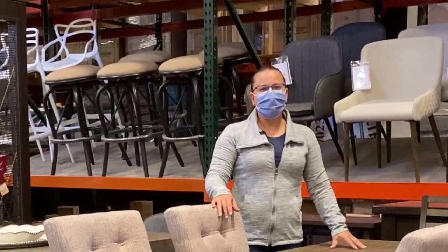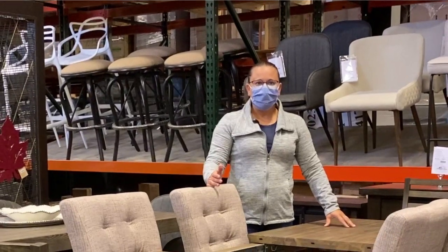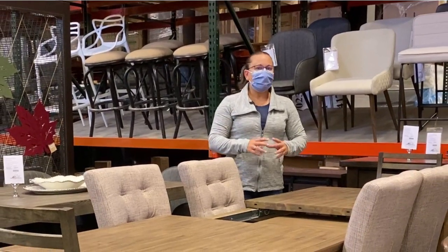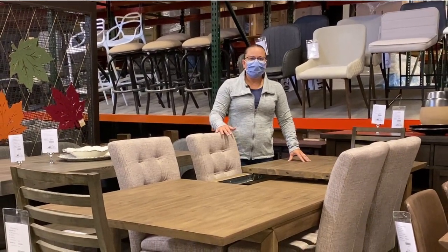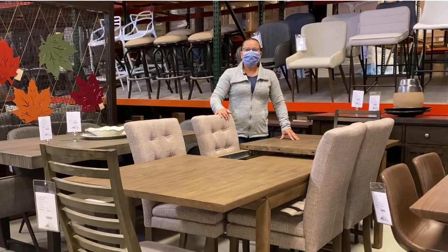There are three big things to consider when you're looking for a dining table. One of the first things that we always think of is how many people do we want to seat. But I encourage you to think a little bit more about how many people are using it every single day. If it is your main dining area and not a formal dining area, consider how many people are in your family.